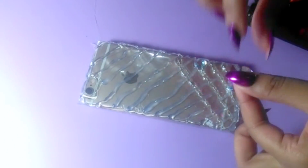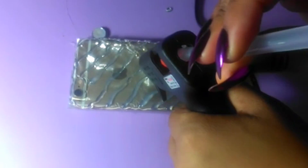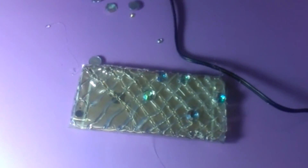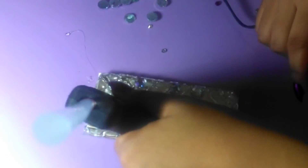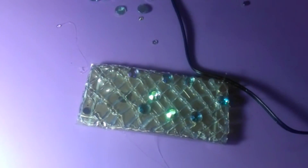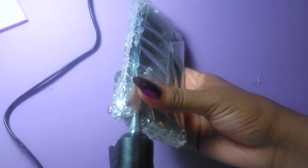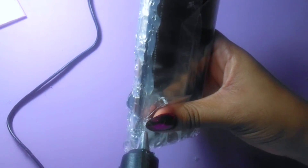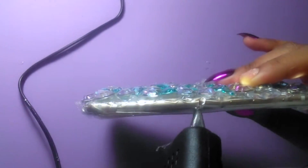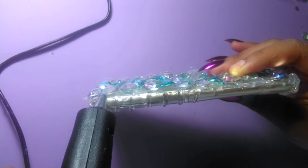I've decided to design as I went along, because it only makes sense. You want to make sure that your rhinestones have something to stick to. Now we're going to go ahead and do the corners of the phone — this is the second most important part. You want to be sure that your phone case isn't going to fall apart.